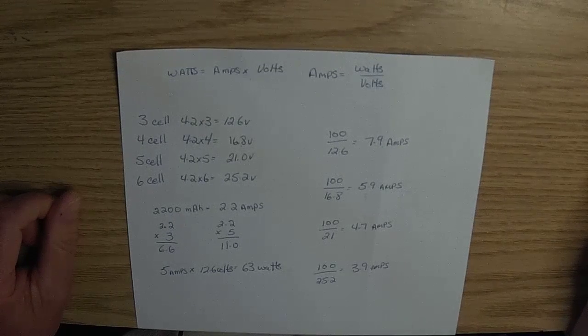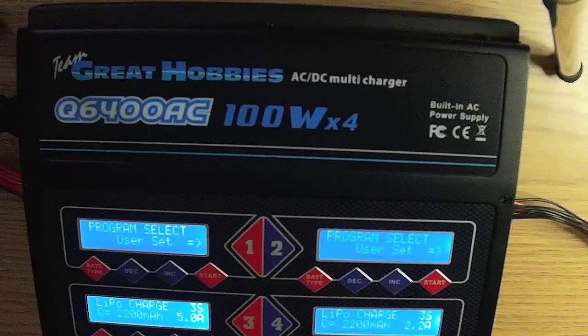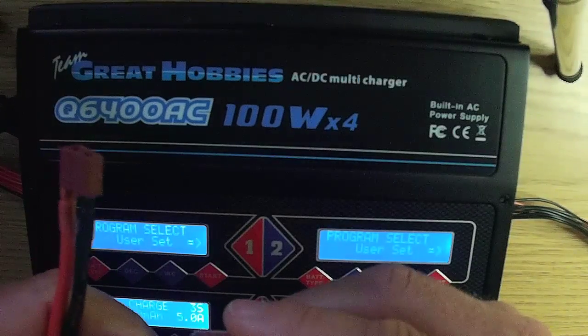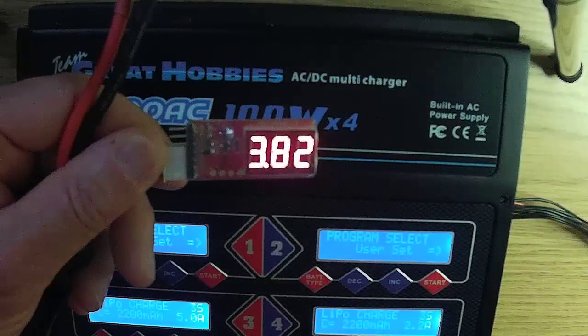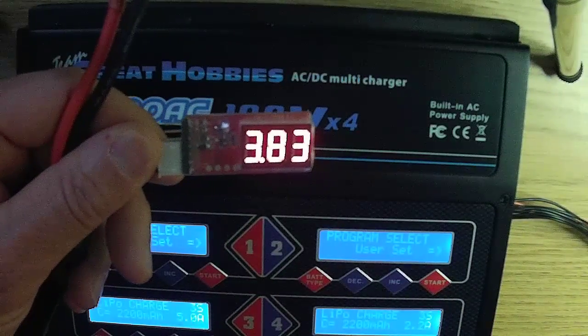Next is setting up the charger to the parameters we decided are safe for these batteries. First, using a voltmeter, make sure none of your cells are below 3.7 volts. If any cells are below 3.7 volts, you may want to do a pre-charge before putting them on a normal charge.